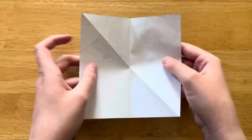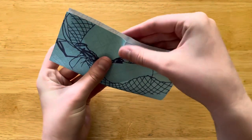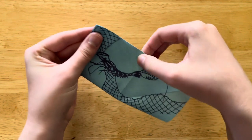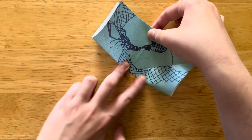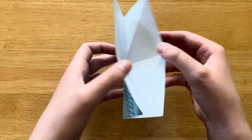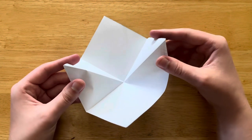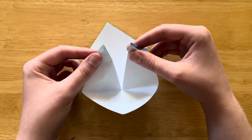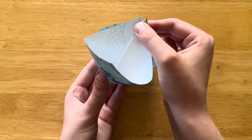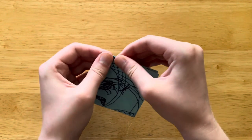We're going to open it back up and fold it in half the other regular way. So now we're going to open it back up, and you can see that these edges here want to come toward the center. So we're going to let them. I'll go nice and slowly so you can see how that works. And then we close it like that and crease it nicely.